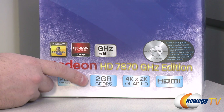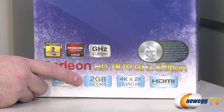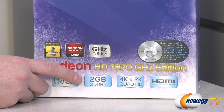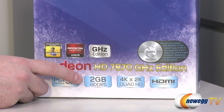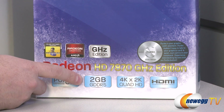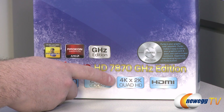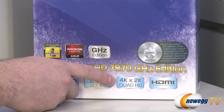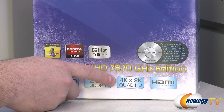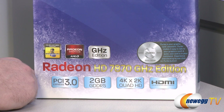You get 2 gigabytes of integrated GDDR5 memory running at 1200 megahertz effective memory speed, giving you 4.8 gigabits per second of memory bandwidth on a 256-bit interface. You also get high-definition display capabilities — the DisplayPort output can do up to 4096 by 2160, and there is also an HDMI connector on the card.